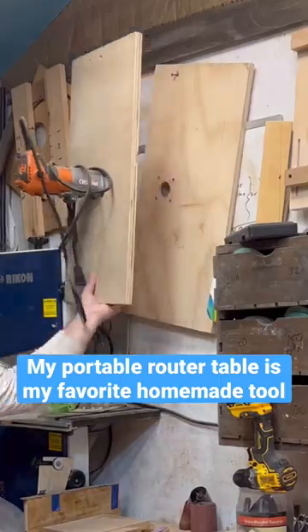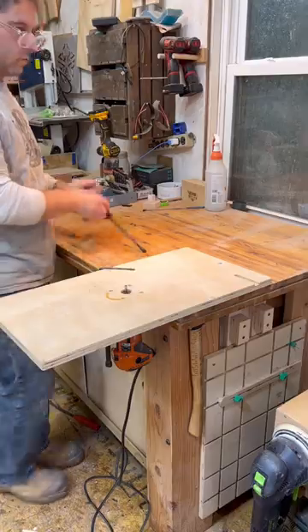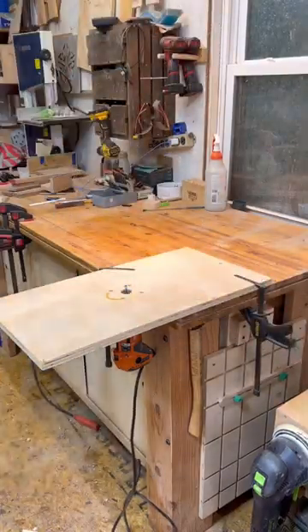This is one of my favorite homemade tools. It's a portable router table. I have a trim router that I attach to the board — it's just screwed in.